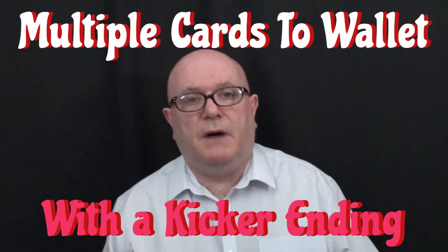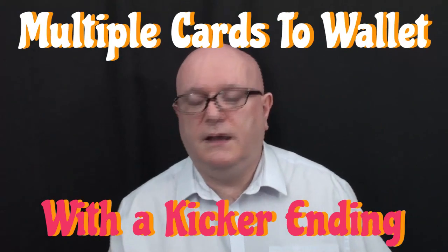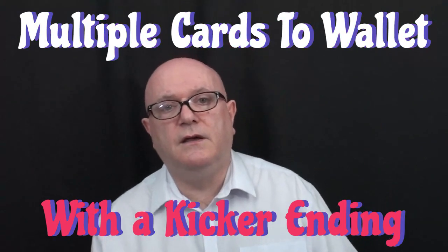Hi and welcome to Magic Uncut. My name is Graham — behind the camera we've got my lovely wife Diane. Say hi, Diane. Hi! Diane asked me a question about magic: do you know any tricks using three spectators?